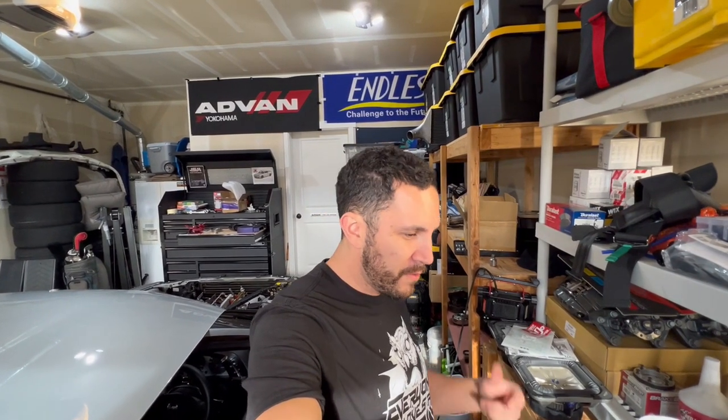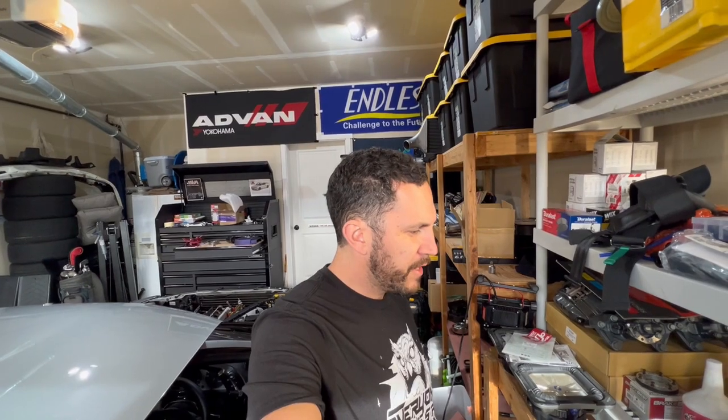Thanks for watching — I know this video is kind of all over the place, talking about multiple things: multiple projects, different cameras, and the wiring kit. I hope you guys liked it. If you do, leave me some comments down below, and I'll see you guys on the next one. If you liked the video, give me a thumbs up, subscribe, and I'll see you next time. Peace out, have a good one.